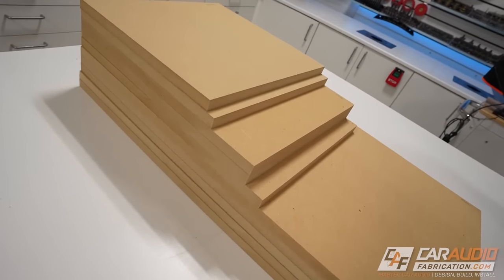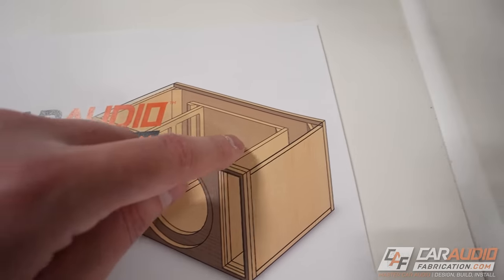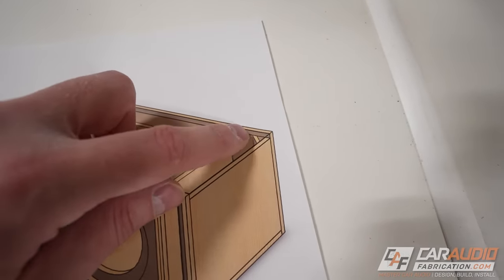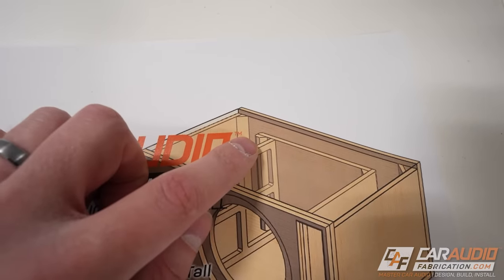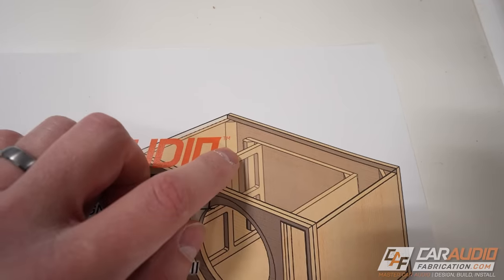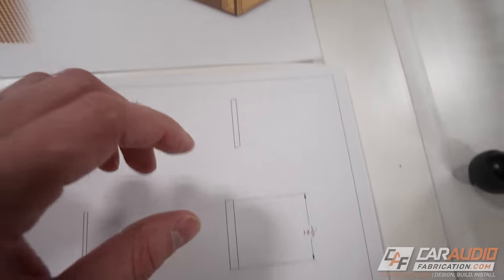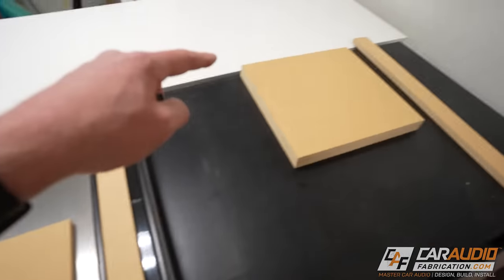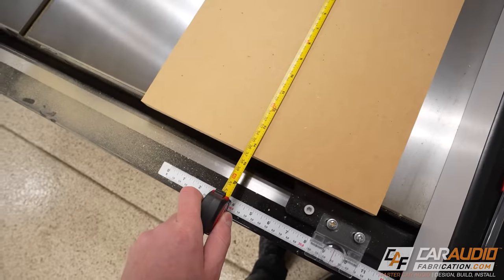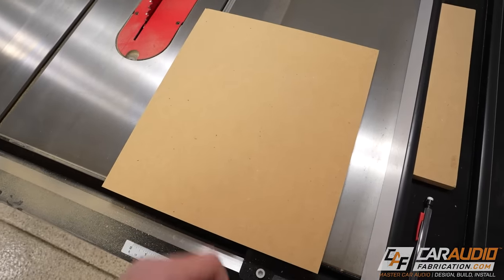Now that we've got those pieces cut out, we're going to move on to cutting the smaller detail pieces — the 45-degree corner pieces that add additional strength to the enclosure, along with the port 45 piece and what I call the port end brace, which adds a little bit more thickness to the end of the port. Those are all again that same 14.5 inch dimension. We can use scrap from our previous cuts to cut these smaller pieces.